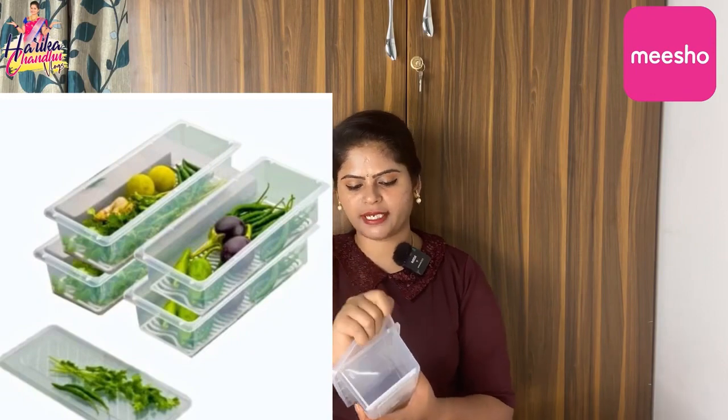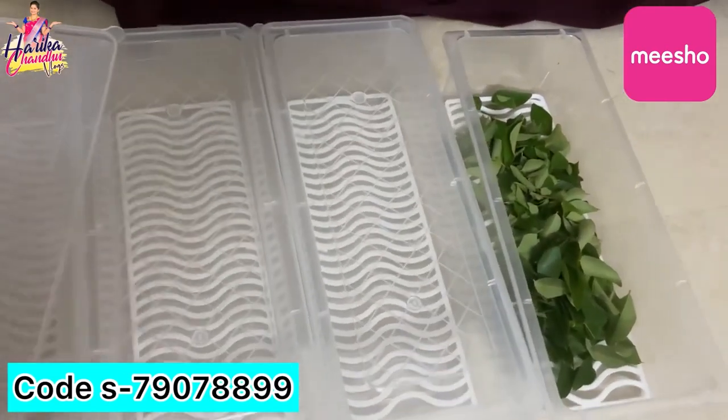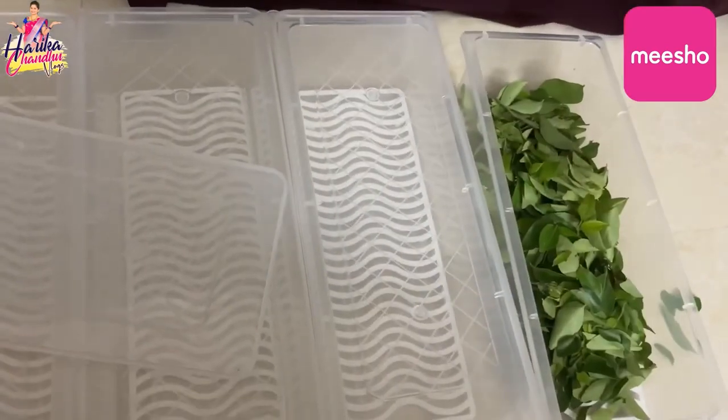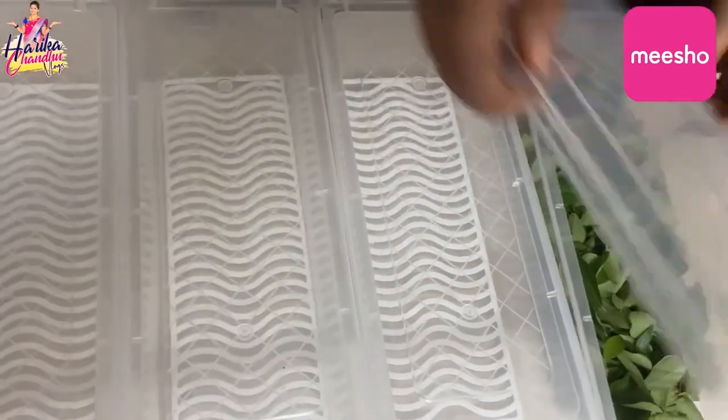And next, the last one is the fridge containers. Storage containers are very useful in the fridge — they occupy space and keep eco items in the fridge. We have ziplock covers, netted bags, and vegetable storage. However, we have fungus in the ziplock covers and fungus in the netted bags.